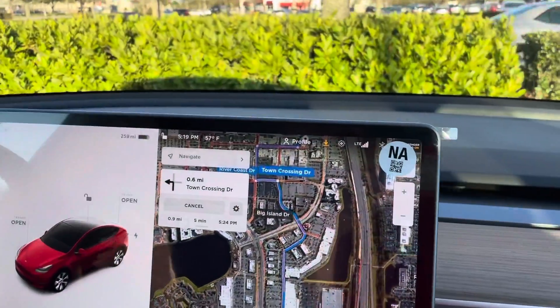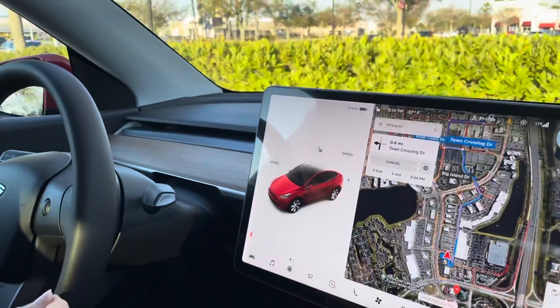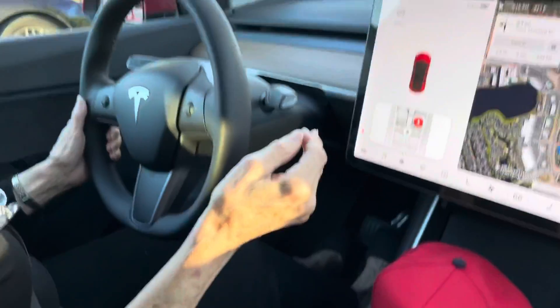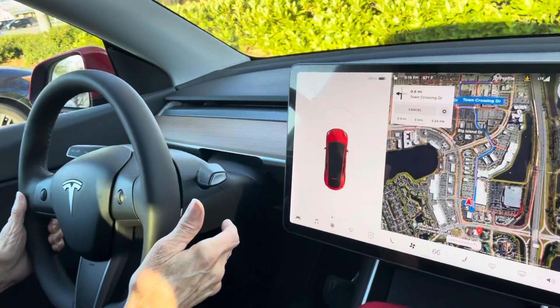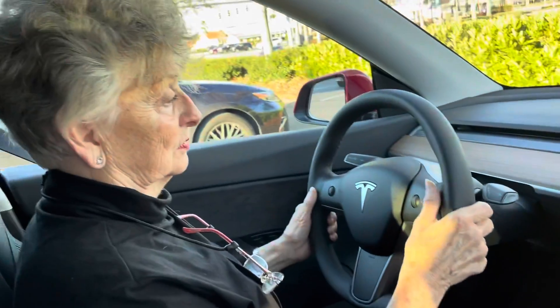All right. Now put your foot on the brake. I got my foot on the brake. Okay, now pull it down. Down? Yep. How far? That's it — we're in reverse. It went back up. Push up for reverse. Harder. There you go, now you're in reverse.